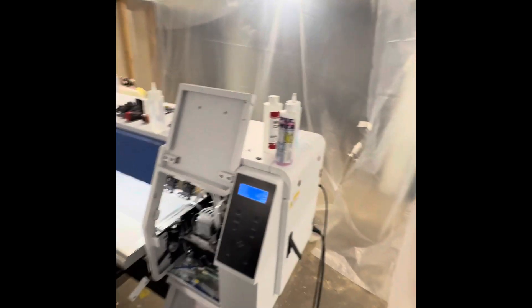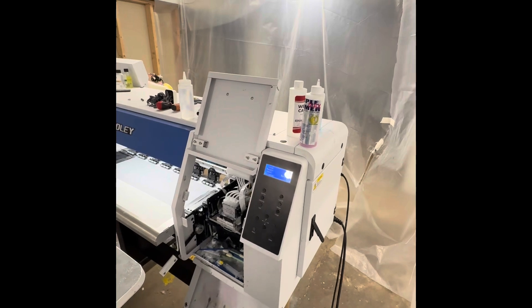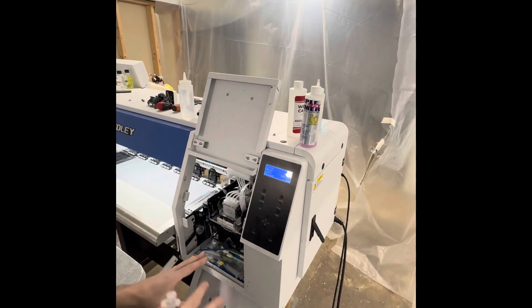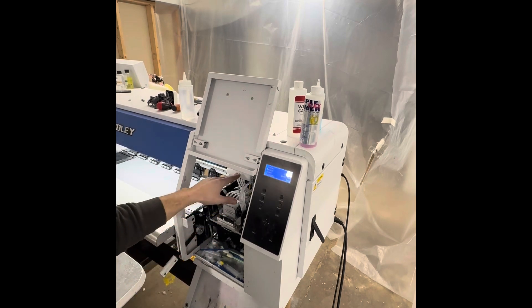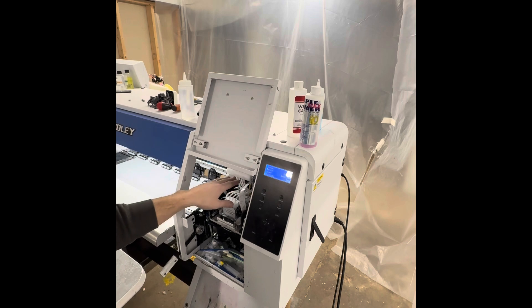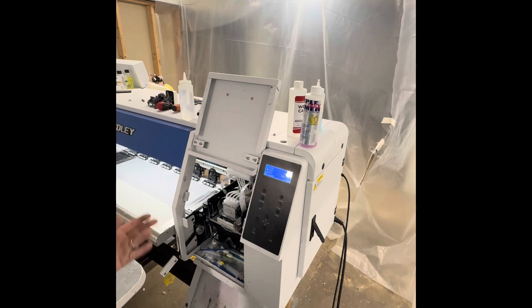So I thought I would give you guys a demonstration of my full setup process expecting bad nozzles. The very first thing that I do is I run the white ink circulation system — so the white ink that is in the tubes circulates through and I get fresh ink out of the tank that's been mixed up.